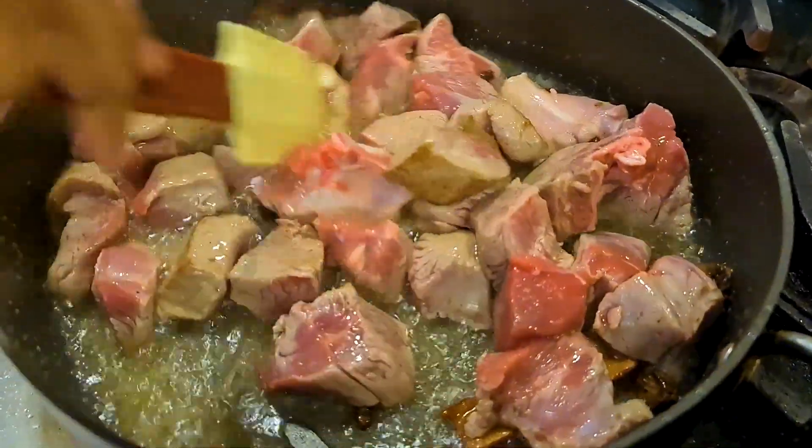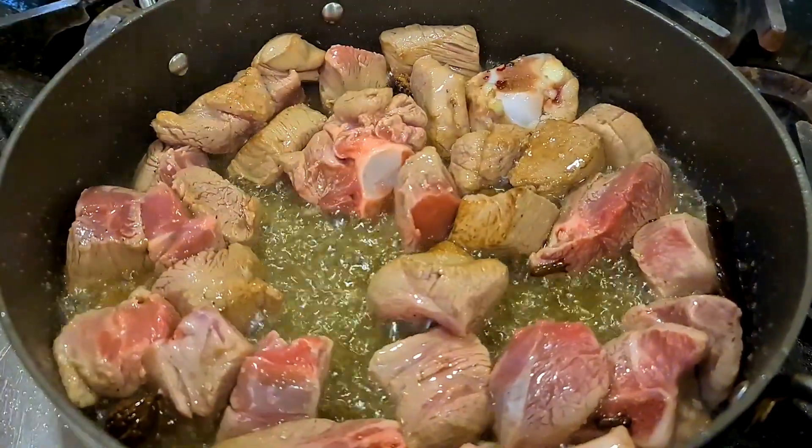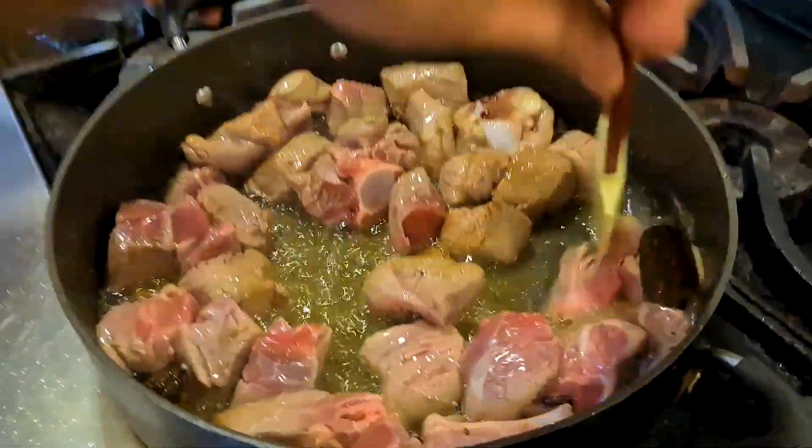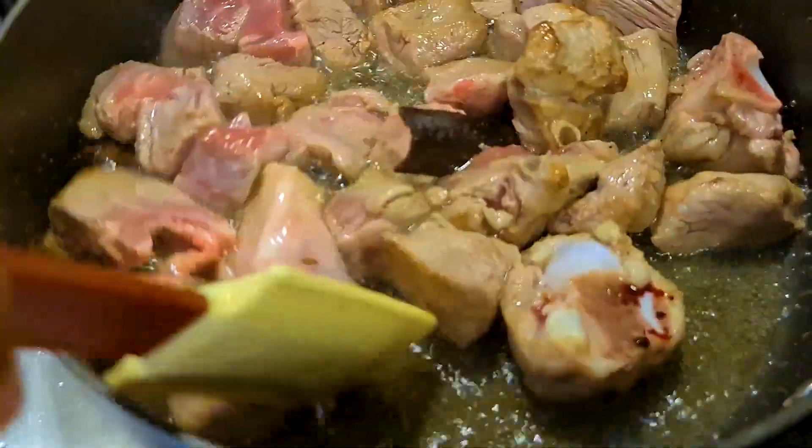Sear it properly for about three to four minutes. What this does is it locks all the juices inside the lamb and it helps the lamb to stay moist and tender.